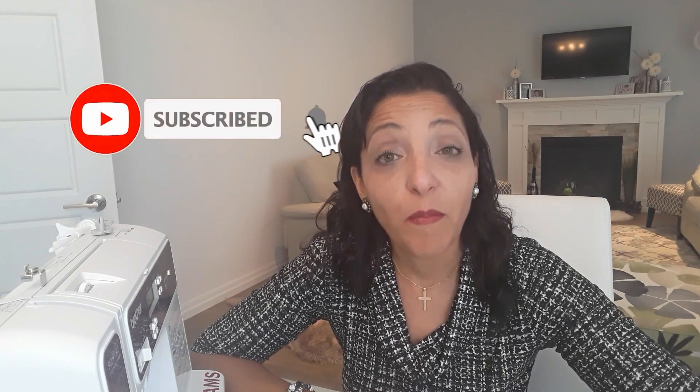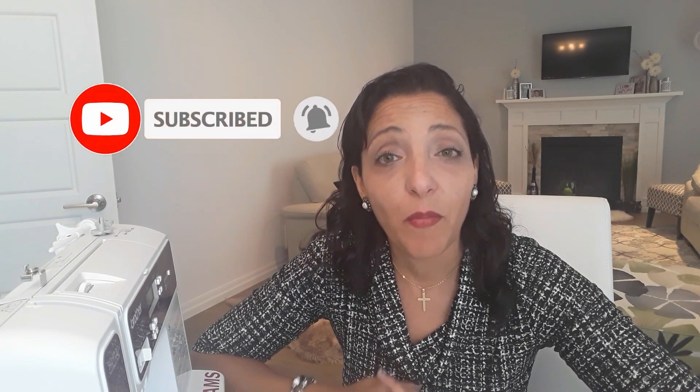The last tip: I encourage you to share your own sewing tips in the comments below. Tell me what you've learned during your sewing journey — perhaps great techniques or ideas others can benefit from. If this is your first time here, please subscribe to my channel so you get updated every time I upload new content. Thanks for watching and see you next time!